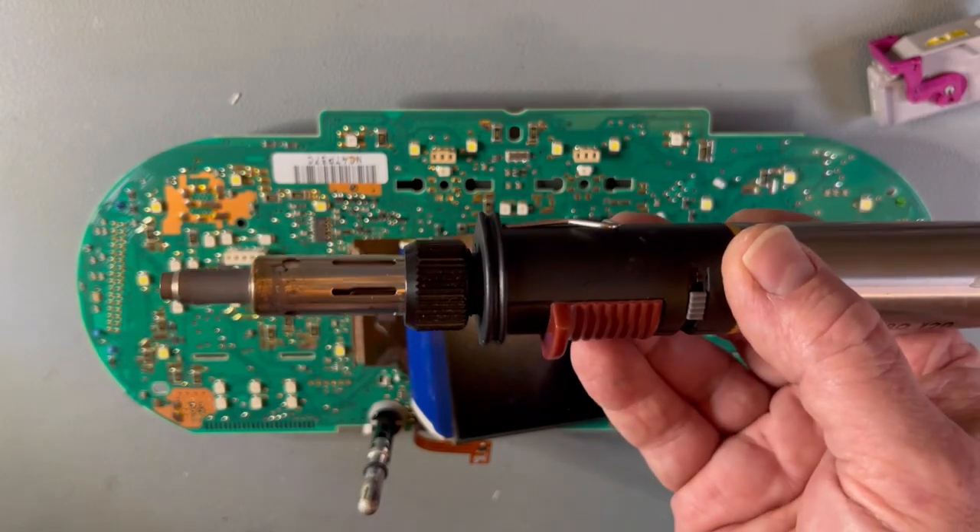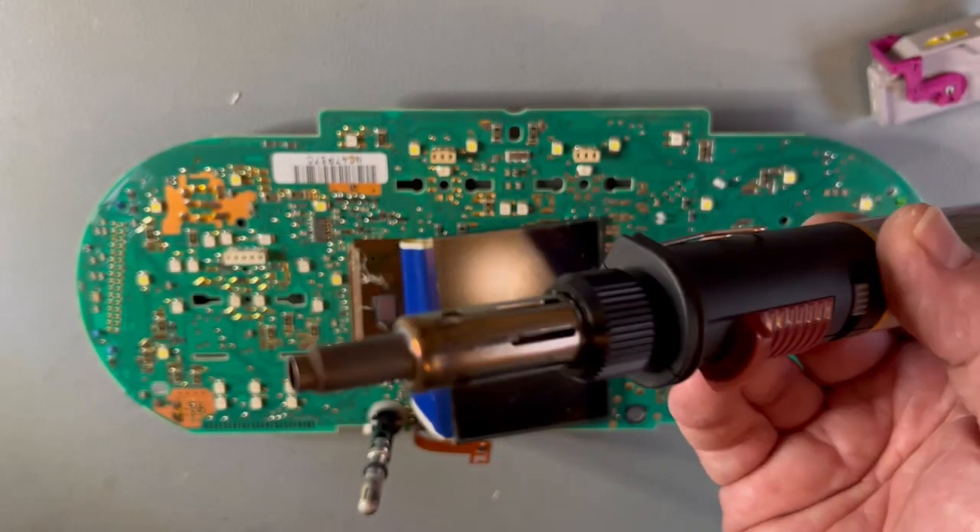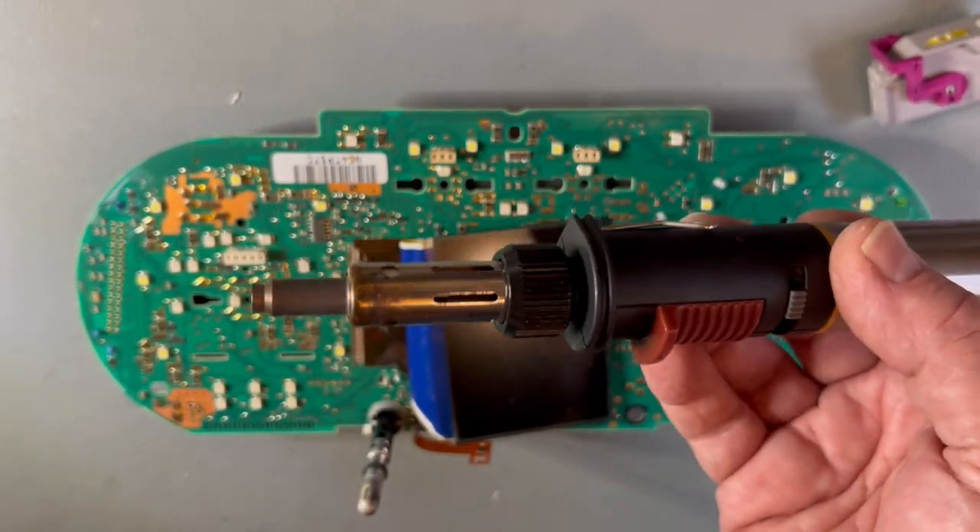Important to notice that this is not a blowtorch — there's no flame that comes out at the end of this. If you have one that has a flame at the end of it, like a miniature blowtorch, do not use it — it will burn the board.